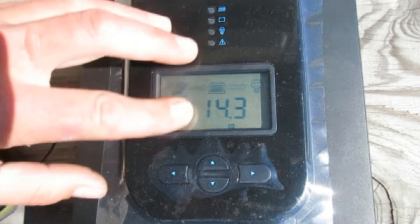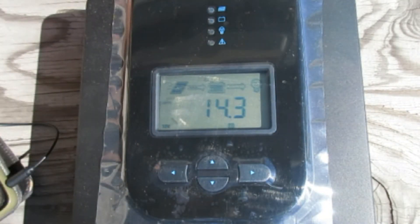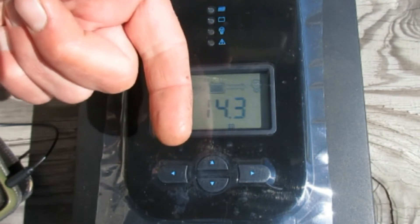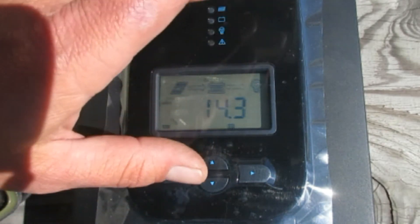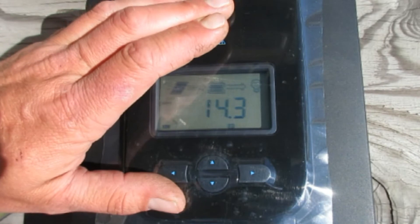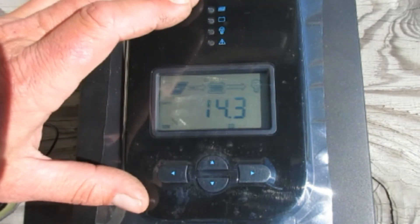Before we continue, if you're interested in getting this particular charge controller or any from Renogy, I'll have a link down in the description to their website as well as to this controller itself. Full disclosure: if you click the link and purchase something from their website, the channel will get a small commission, but it's at no cost to you.